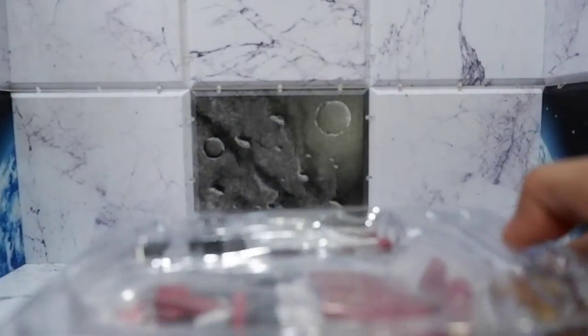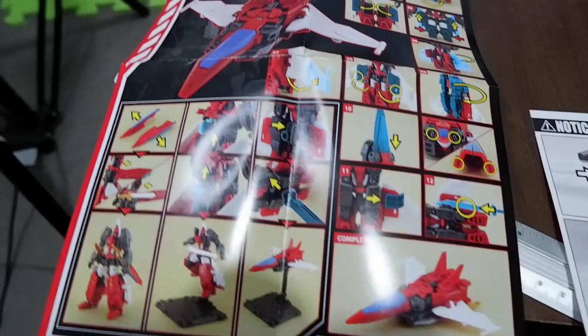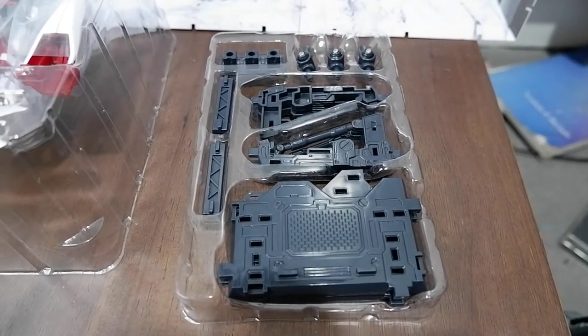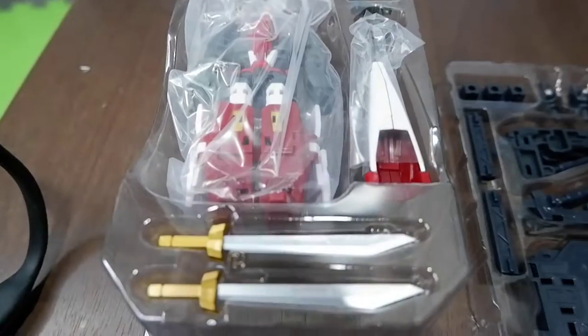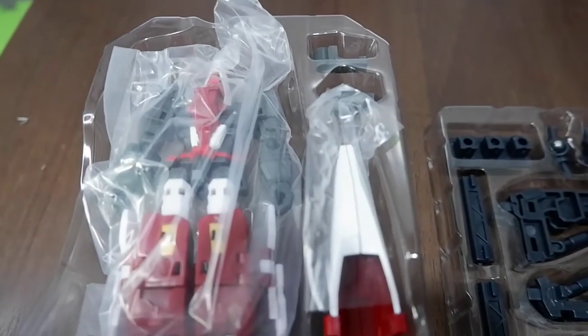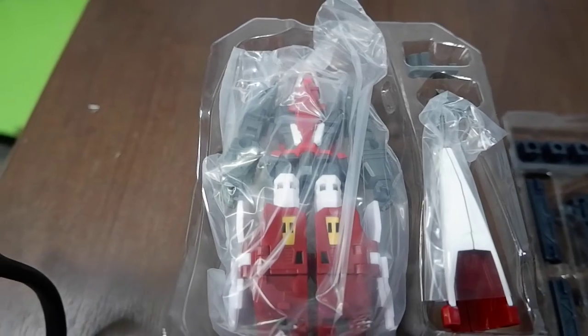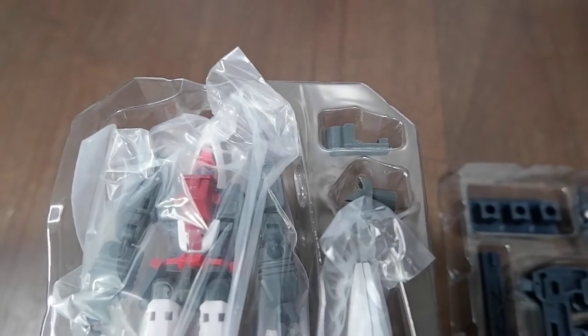Let's take it out of the box. The item comes with two manuals. You'll also get a stand and stage which you can assemble in different ways. And you also get his two weapons, his cockpit, the mecha, and stage connectors.